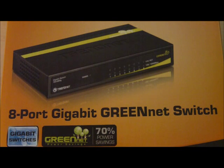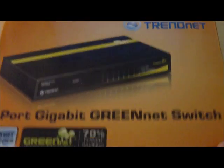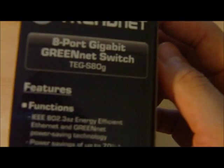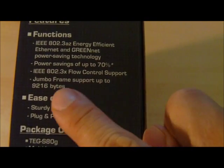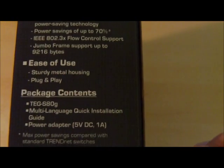Here's an unboxing video for the TREDNet TEGS80G 8-port Gigabit GreenNet Switch. On the side of the box you can see it has pretty good functions like energy efficient Ethernet, power savings up to 70%, and 802.3AZ.